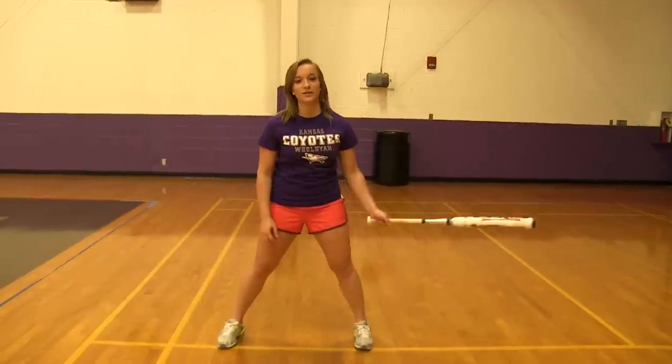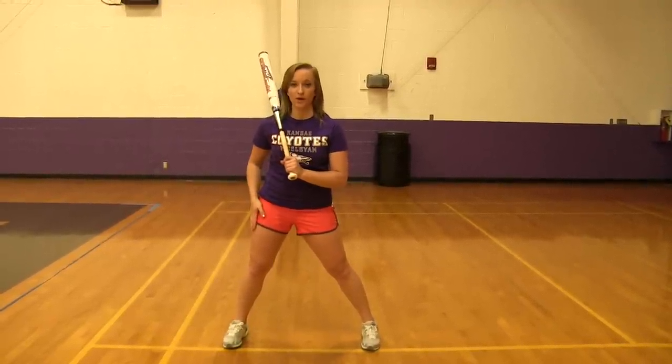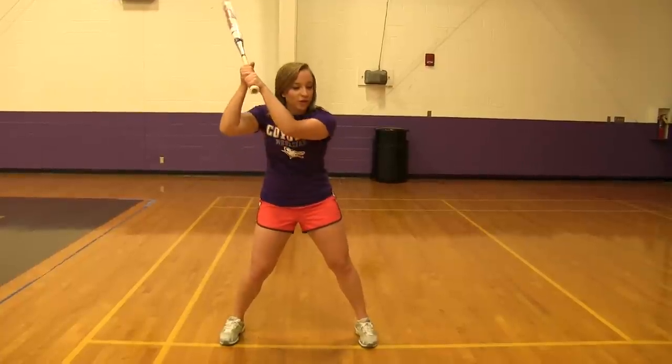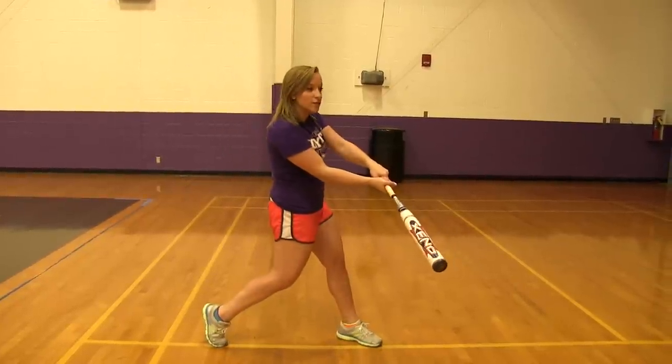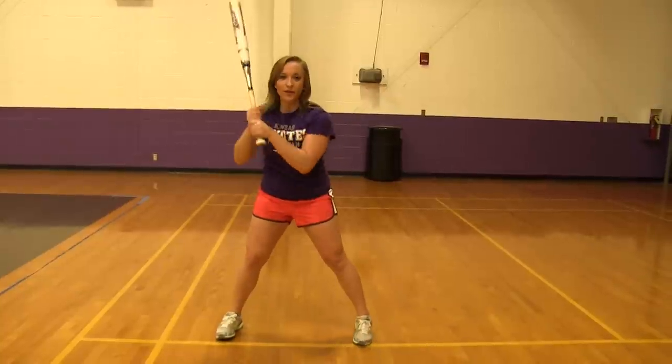After that, you're going to take a full swing, making sure your weight is still balanced with most of your weight on your back foot and then some still on your front. Make sure you're turning your hips all the way through when you get to contact, extension, and follow through. And then it should be all fluid.